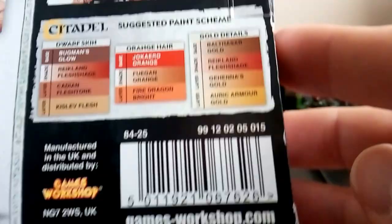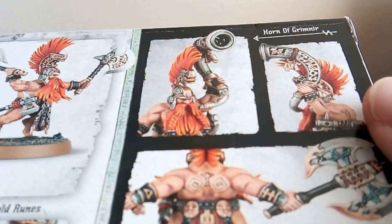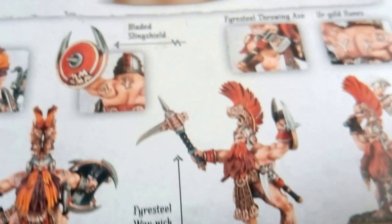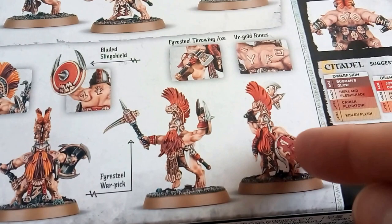You can see one guy is carrying the horn of Grimnir. That's well pictured and well detailed - you can copy the color schemes from the front of this box. On the side it's the same - well pictured with the war pick there, which looks like a pickaxe, and the shield just there which is the bladed sling shield.